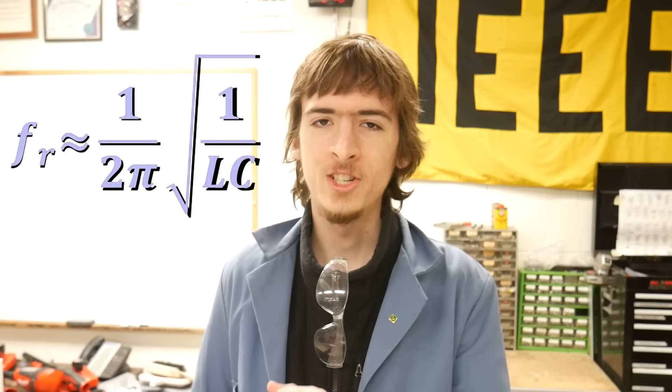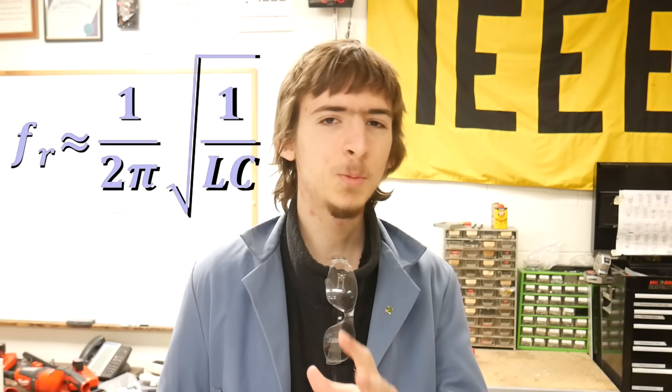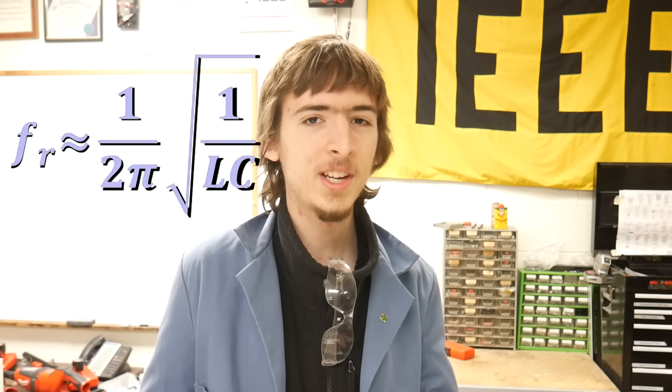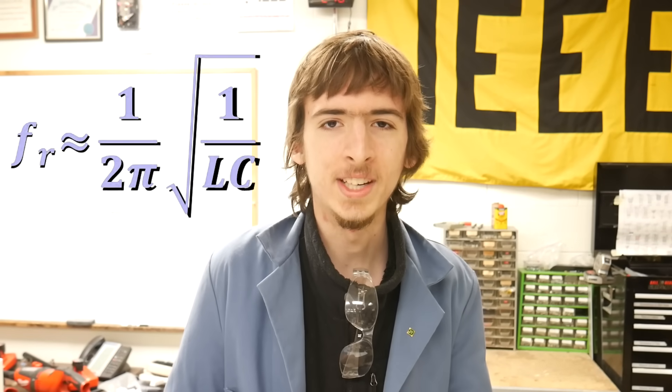We can solve for what the resonant frequency is by solving this equation. Both the inductance and the capacitance are in the denominator under the root, which means that the smaller they are, the higher a frequency we're going to get. Since we know that we're talking about a magnetron from a microwave, we can expect this to be somewhere around 2.4 GHz. But wait — these waves aren't very powerful. In fact, they're incredibly weak. So how does a magnetron make them more powerful?